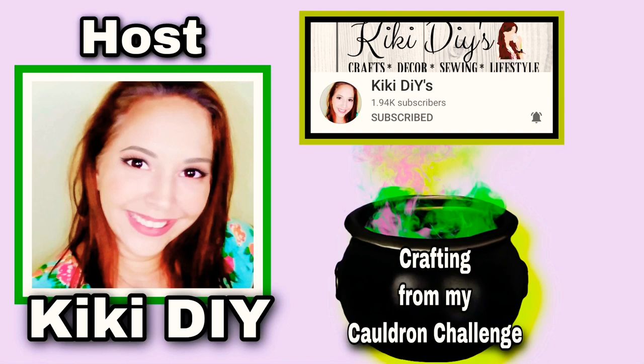This is a crafting from my cauldron challenge. The host is Kiki DIY — go check her out and tell her Crafty Leaning sent you.